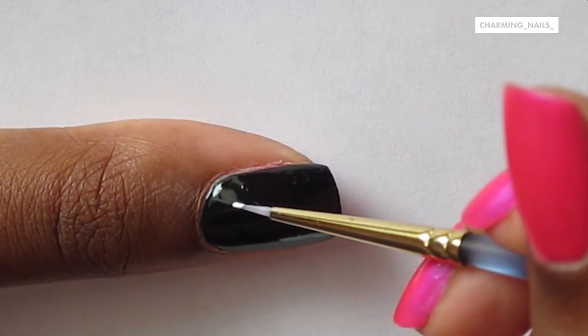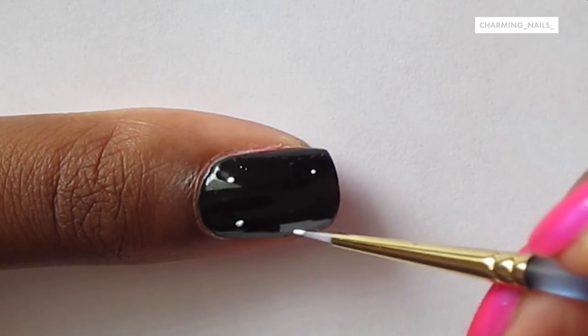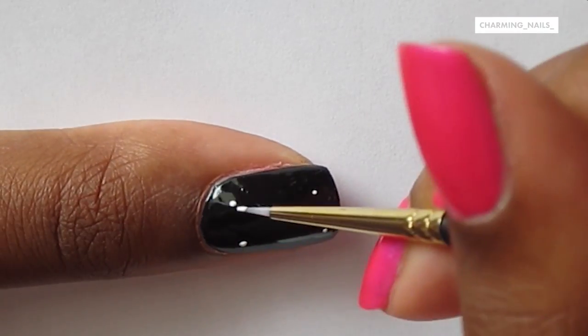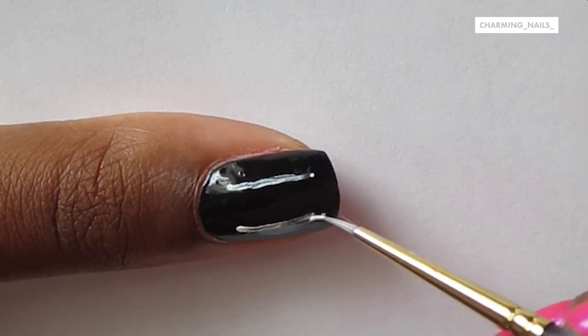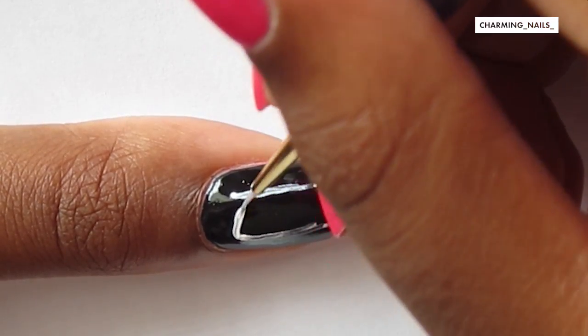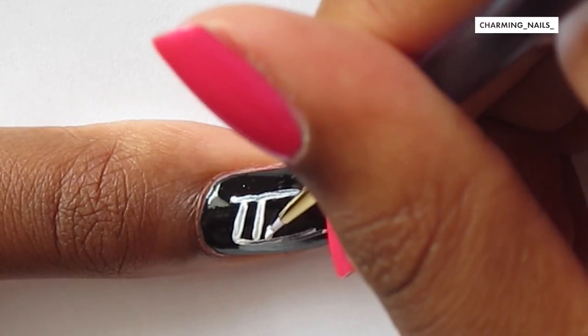Starting on my thumb, I'm just placing four dots and two lines so I know exactly where to start writing. Then I'm starting off by drawing all the letters on the slant, just to get the right angle.